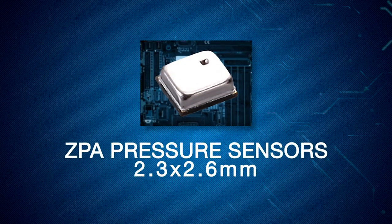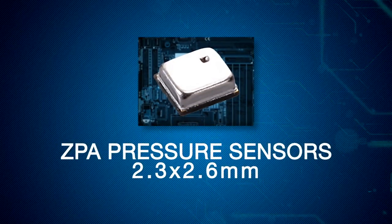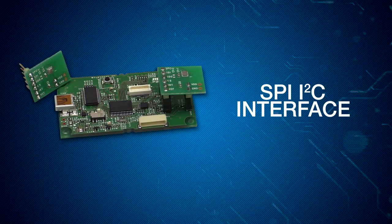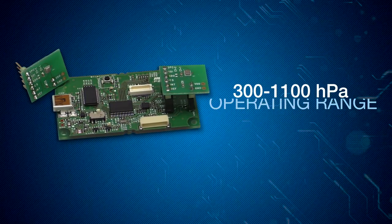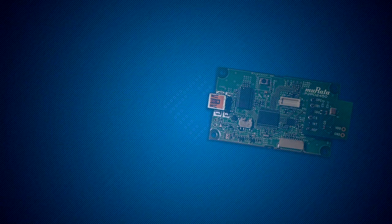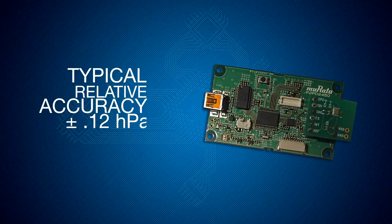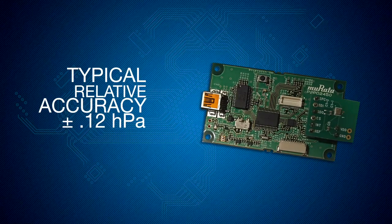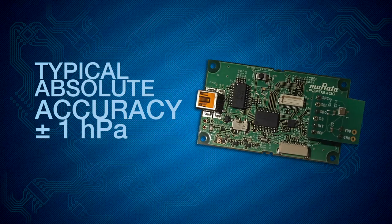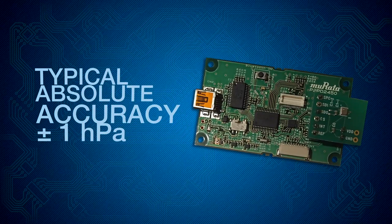The ZPA pressure sensors are 2.3 by 2.6 millimeters in size. They utilize an SPI I2C interface. They operate through the range of 300 to 1100 hectopascals, with a typical relative accuracy of plus or minus 0.12 hectopascal and a typical absolute accuracy of plus or minus 1 hectopascal.